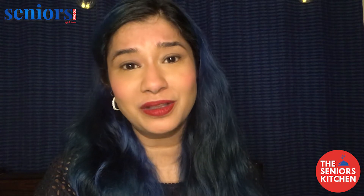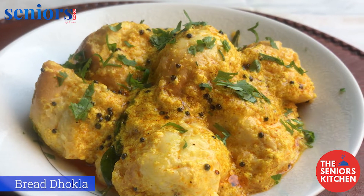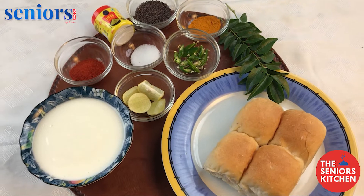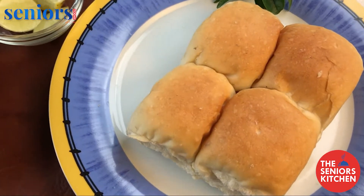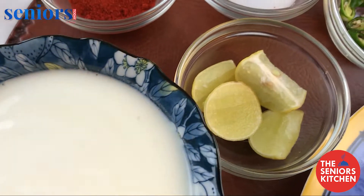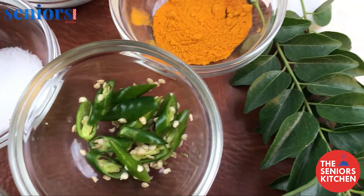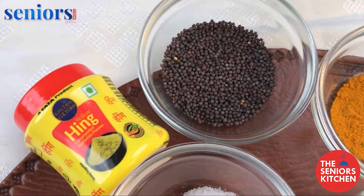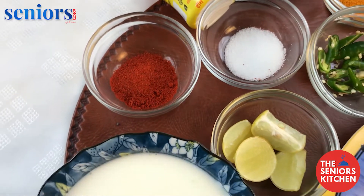For the bread dhokla you will need two-days-old pav, one large bowl of curd or dahi, lime, finely chopped green chilies, curry patta, haldi, mustard seeds or rye, hing, salt, and red chili powder.